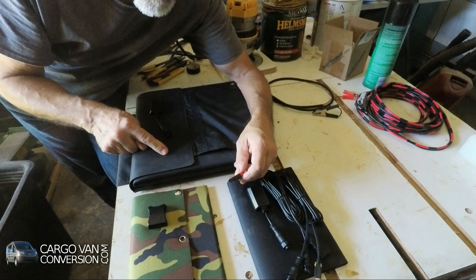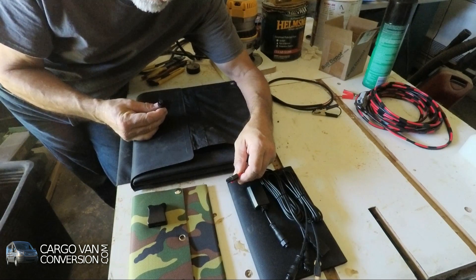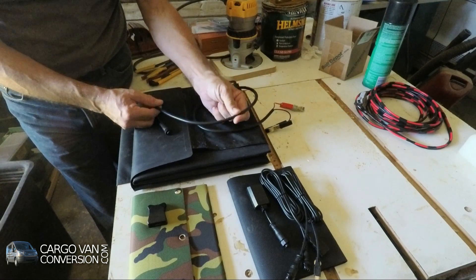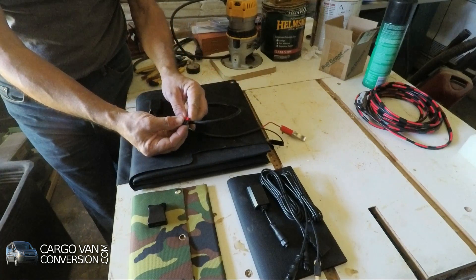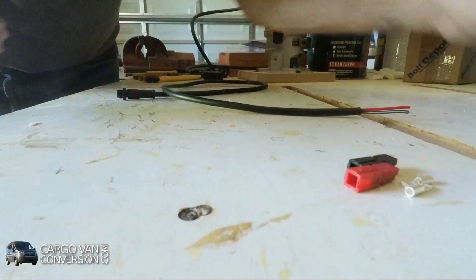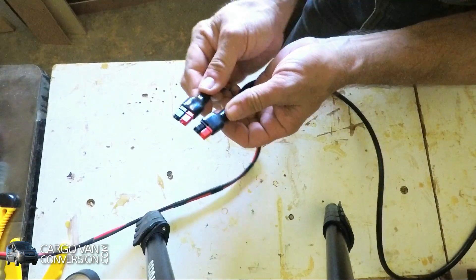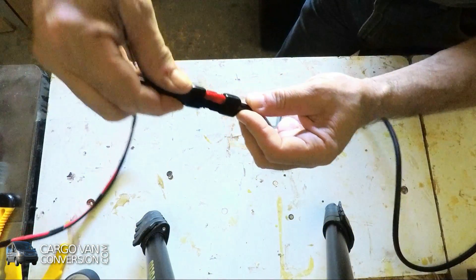This is the solar blanket I'm testing out, and as you can see it has an unconventional connection with a pretty short piece of wire. I have a small extension cord to test it with, so what I'll do is cut this extension cord and put the Anderson connectors on it. Even though we have two identical connectors, by turning them around they fit.